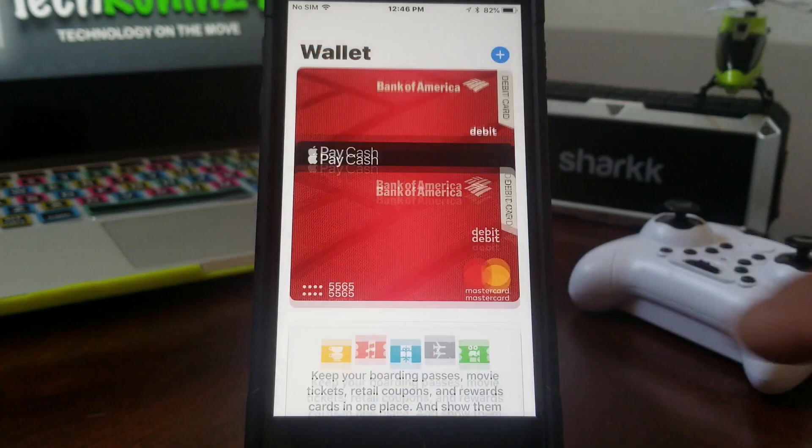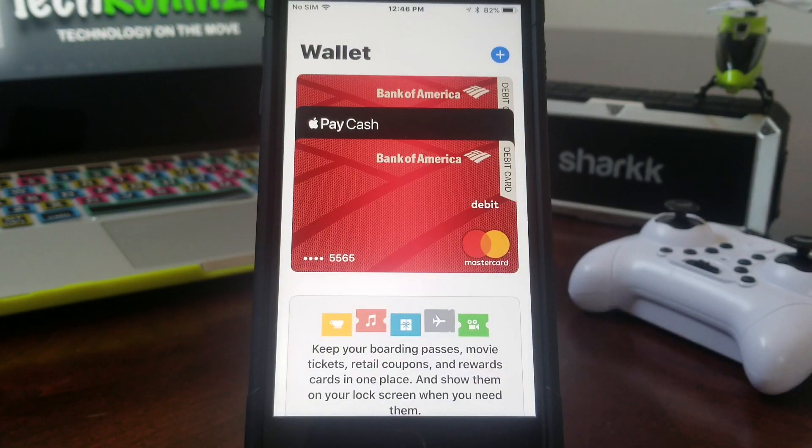If we tap right there, you can see we now have two Bank of America cards. The old card is in the front, there's an Apple Pay Cash card in the middle, and the new Bank of America card is behind it. The one in the front is the old card that we need to remove.